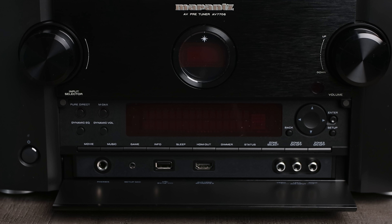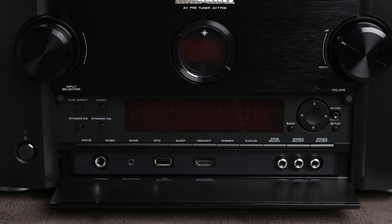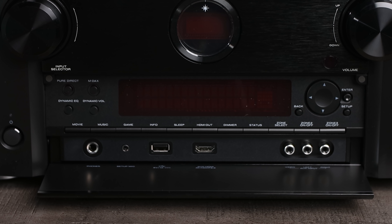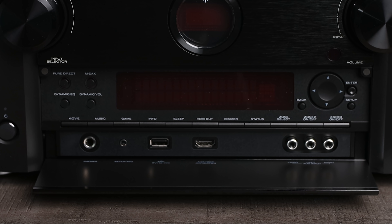Behind this access panel, you can also see at the very bottom we've got various inputs, such as for headphones, the calibration microphone, a USB, HDMI, as well as some legacy analog connections.